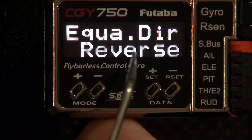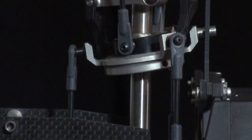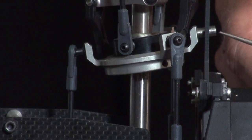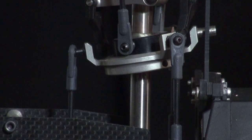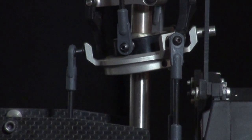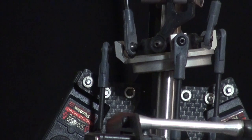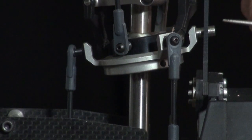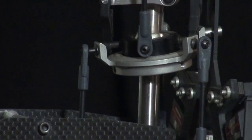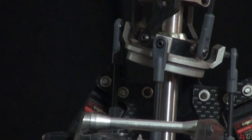Go to rotation equalizer and turn that on. We're going to set the equalizer direction, which toggles between normal and reverse. When you enter that menu, the swashplate will tilt and lock. Position yourself on the high side, then rotate the helicopter 90 degrees — you should see the high side of the swashplate still looking at you. If it's wrong, as you rotate the helicopter, the high side will be on the other side and you'll be looking at the low side.